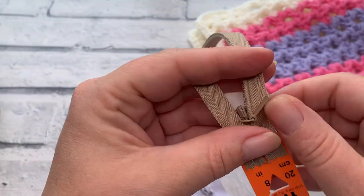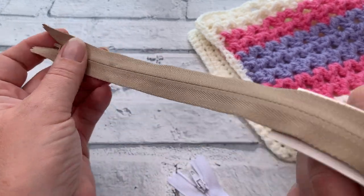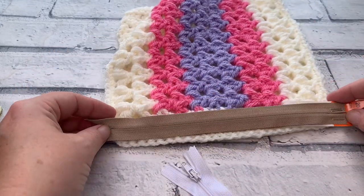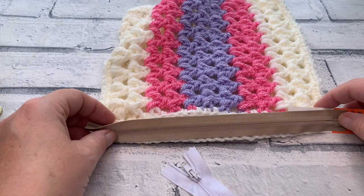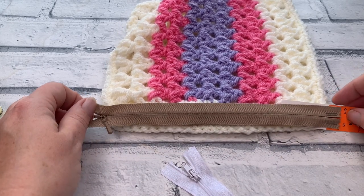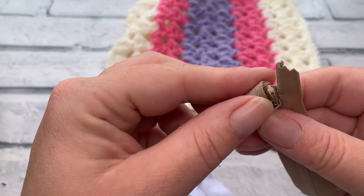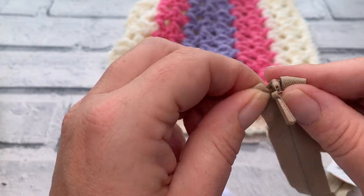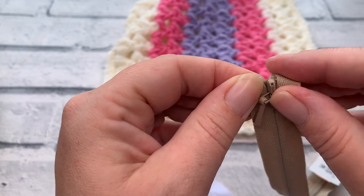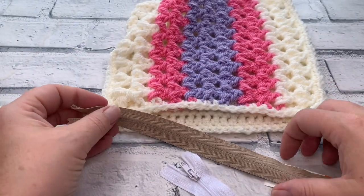The first thing I always do is test my zip to make sure it works. Before you even start this process, you should always test your zips in the shop before purchasing them. These zipper tabs really serve no function other than giving a nice top edge — if you were sewing with fabric you'd tuck them inside your waistband, but for our crochet project we're just going to chop them off when everything is sewn in.